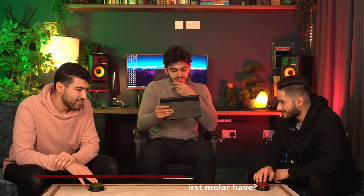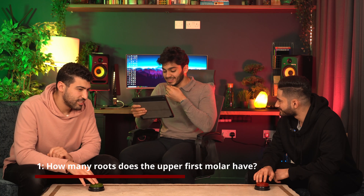Alright, first question — how many roots does the upper first molar have? Five! What am I saying, five? It was an accident, it just came out. Three.